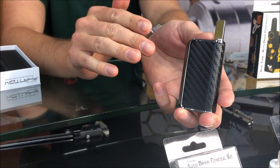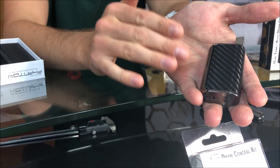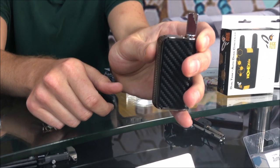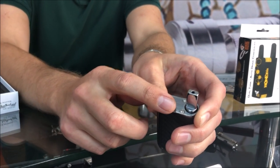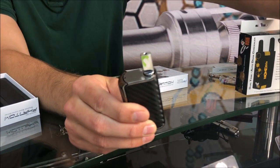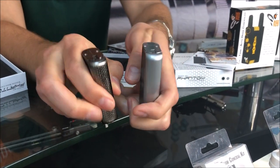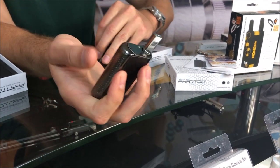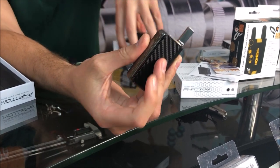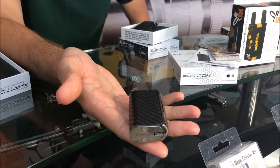Right away, before we even get into how pretty it looks — when you hold this in your hand, we used a different grade of metal, so it has a much more substantial and luxury feel to it. Just the sheer weight and construction has been completely upgraded from the original. You can tell the different grade of metal by the different tones in the metal. I'm going to show you on a previous Phantom exactly how that looks — you can see the different tone in the metal from one Phantom to the other. We use a different grade of metal which makes its way through the feel.